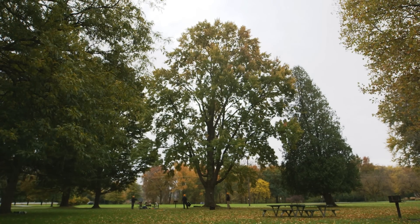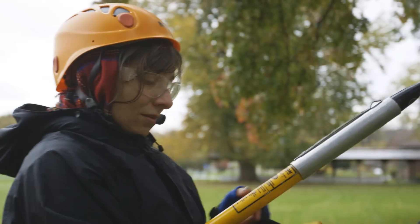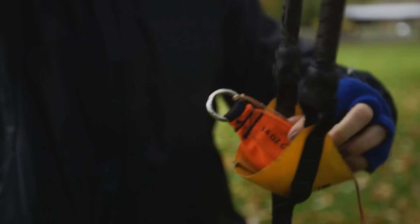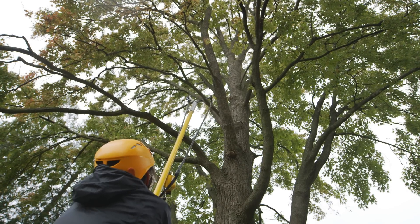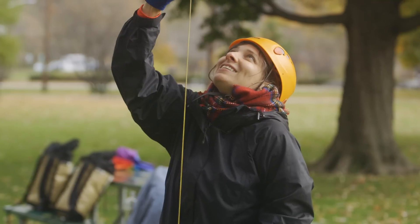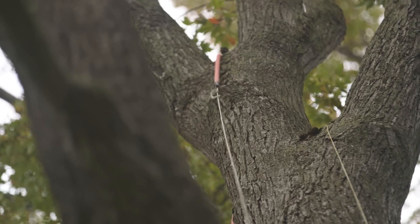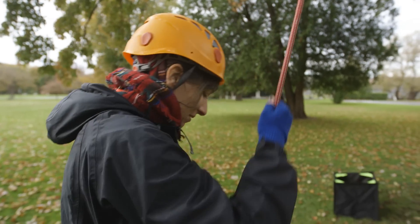The first thing you have to learn, and the most surprising part about tree climbing, is that the setup takes so much longer than actually getting into the tree. Step one, you have to get a rope in the tree. Step two is getting your rope set, which is the most important part as far as my safety. And then step three is climbing.